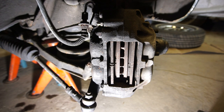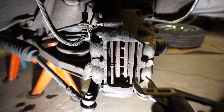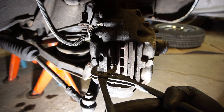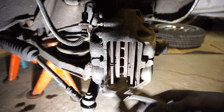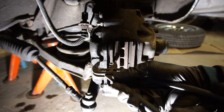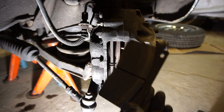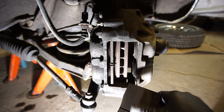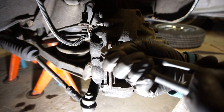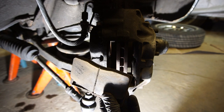Now we're going to see if we can get the pads out. I'm going to push the pistons in a little bit, which is really easy to do on these — there's a little lip here so you can just use a set of adjustable pliers. Before I did this I checked that there is room in my brake reservoir so I'm not going to make anything overflow and spill. There's one brake pad — it doesn't look bad at all. It's used but there's a lot of miles left on that.